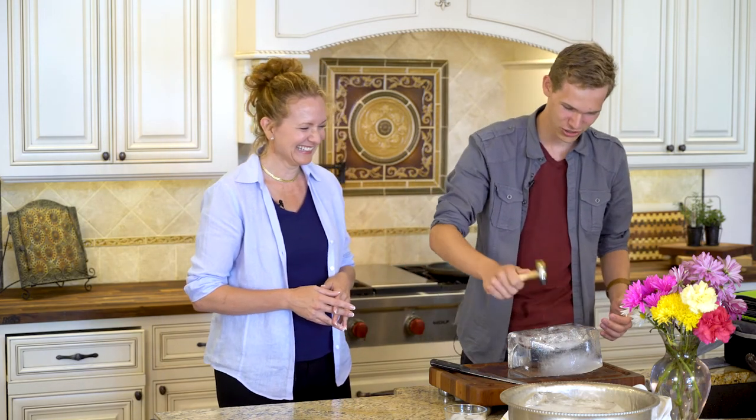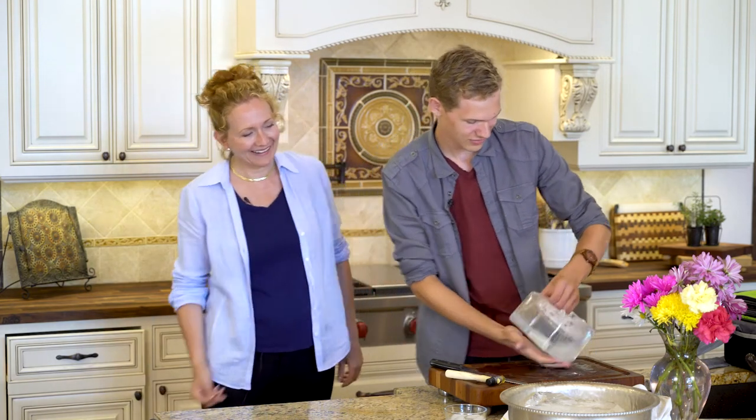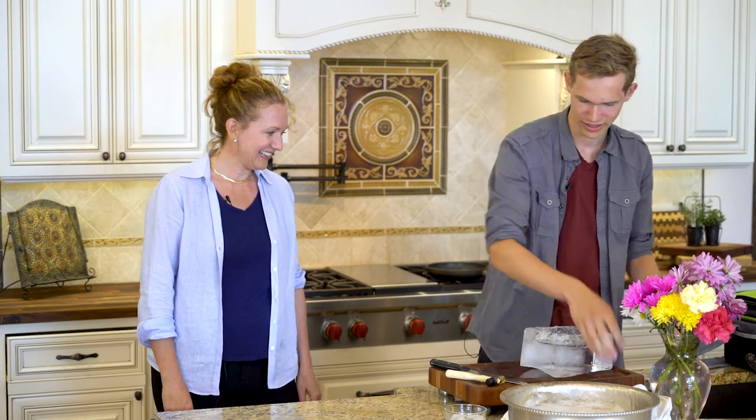Once you've drained all the water, it's just a process of getting a slab of ice. The easiest way to do that is to chip away at the shell — it's not exact science — and then you can start to saw at it with your bread knife.